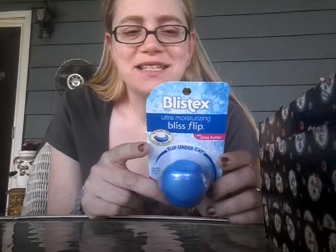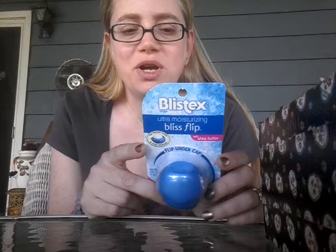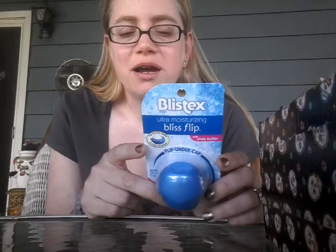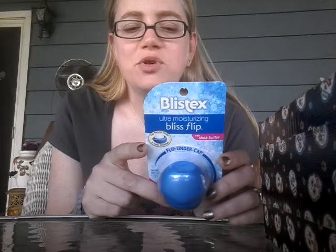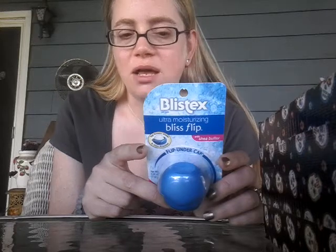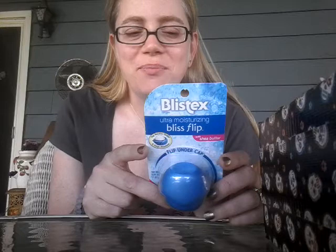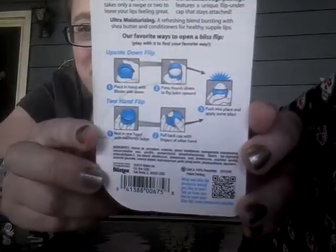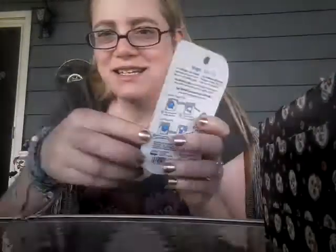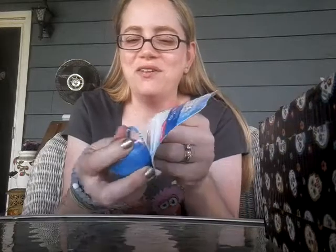Let me read the back to you first. It says: Blistex Bliss Flip — this creamy rich formula takes only a swipe or two to leave your lips feeling great. Our breakthrough package features a unique flip-under cap that stays attached. Ultra moisturizing — a refreshing blend bursting with shea butter and conditioners for healthy supple lips. Our favorite way is to open a Bliss Flip, apply with it to find your own favorite way. Oh, that's really cute — they show you different styles of how you can open it. And of course I should have taken a thumbnail first, but I forgot.